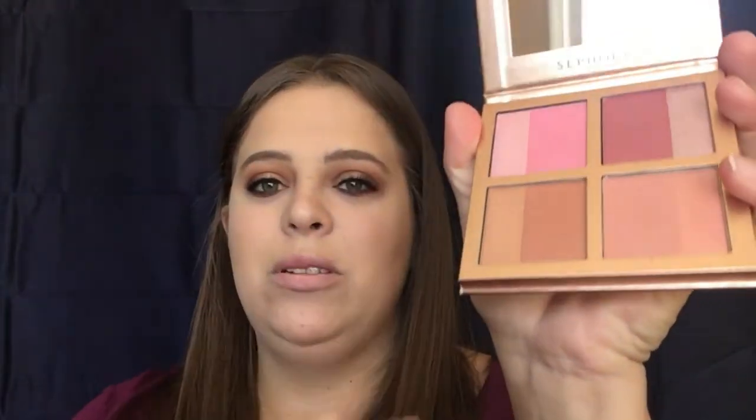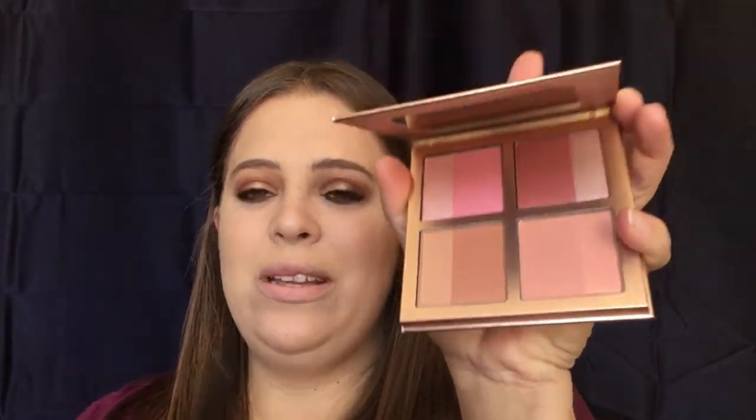We are going to go in with some blush. I would suggest with this look using maybe a berry color or even a kind of light brown color, which I'm going to use today. I'm using my Winter Flush from Sephora — I absolutely love this blush palette. It's only $16 at Sephora and I think the colors are beautiful.